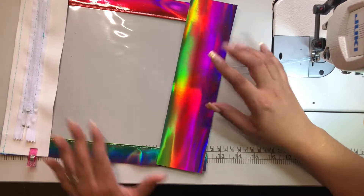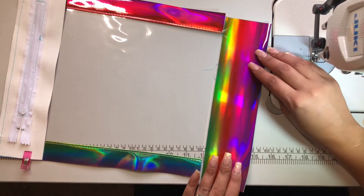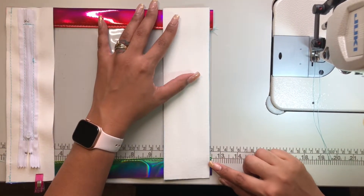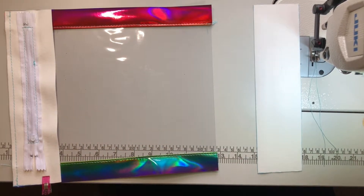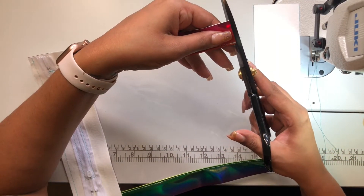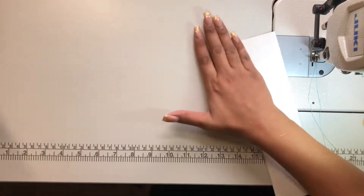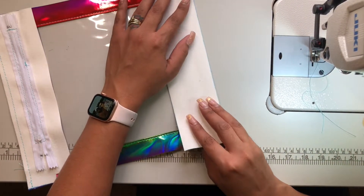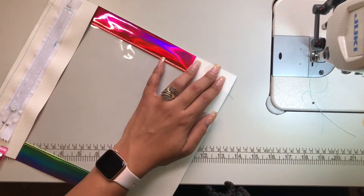Then I'll do the same with the bottom. See how the green is here — I'm going to flip this and make sure I line it up correctly. You see how it's not as even with the clear? I'll just take my scissors and eyeball it and cut it off to make it more even. Do the same on the other side — now it's a little bit more even. When lining it up, even if there's a little bit of overhang it's fine — you can always cut that off. You'd rather have too much than not enough.